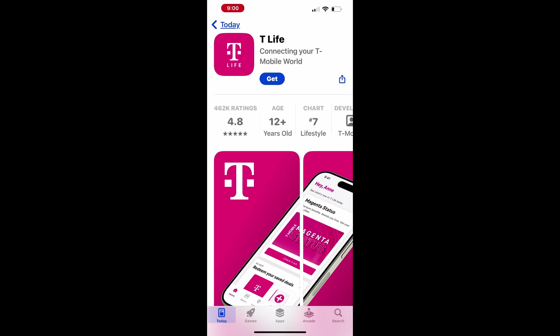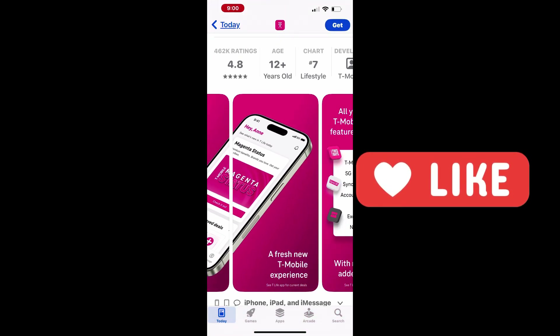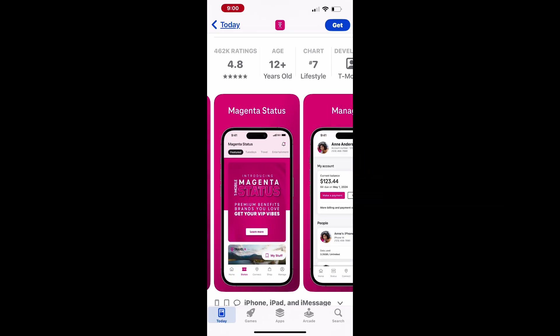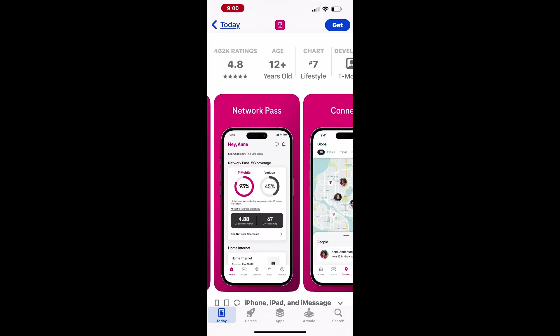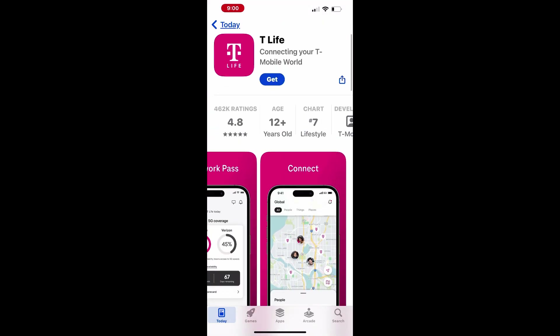The T-Mobile T-Life app is a user-friendly tool that simplifies managing your accounts and Internet devices. It allows you to easily monitor billing, adjust plans, and make payments. Additionally, you can manage all the devices connected to your home network, troubleshoot issues, and even access live chat support, making it a convenient way to handle everything related to your T-Mobile services from one place.